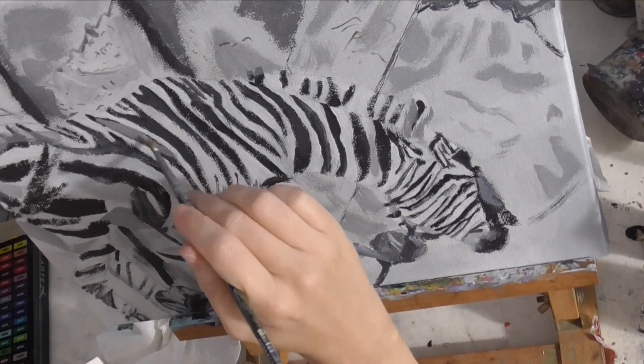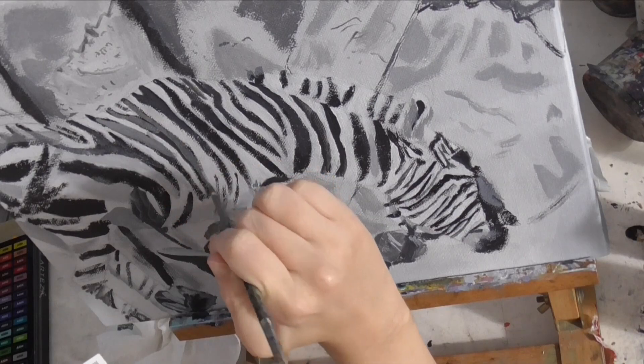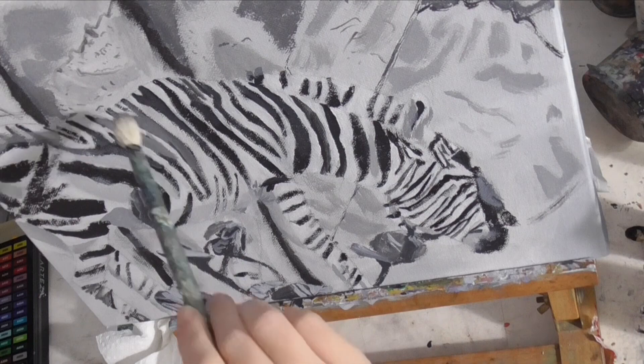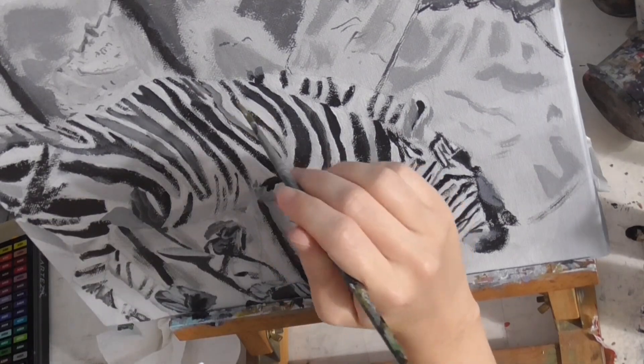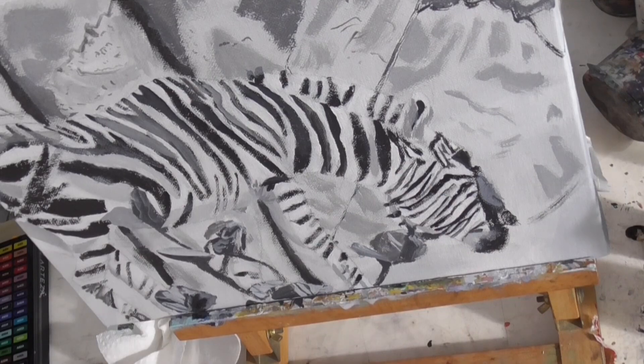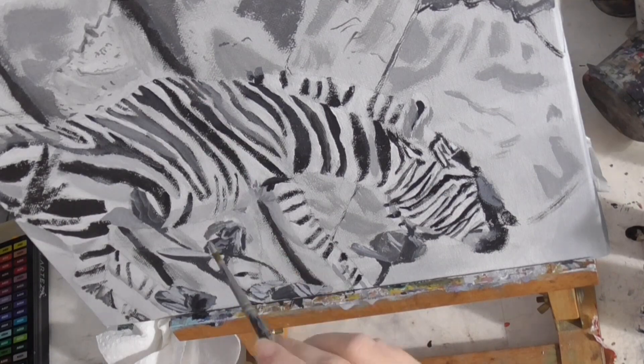The stripes can't be just solid black. You'll see more of that when we get to the color portion of this video, but for now you're seeing me go over the stripes on his back with a lighter gray. This is to show that light is hitting this part of the zebra's body.